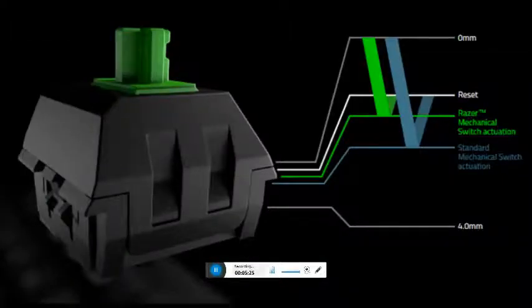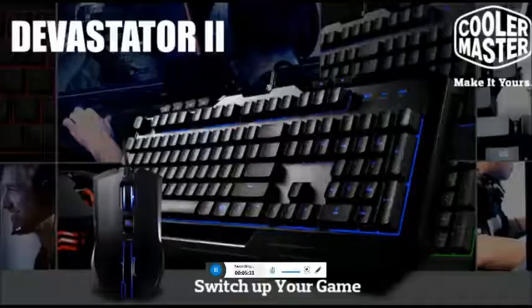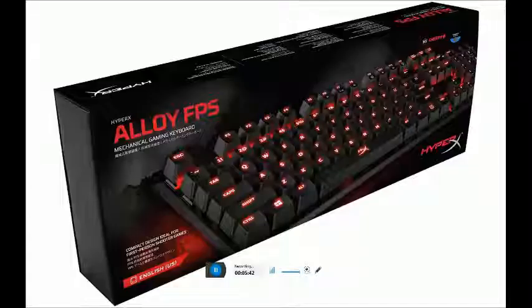Gigabyte Aorus keyboard technical details: height 3.6 cm, item width 7.1 cm, weight 2.7 kg, keyboard length 54.6 cm, width 36.1 cm, thickness 7.1 cm.